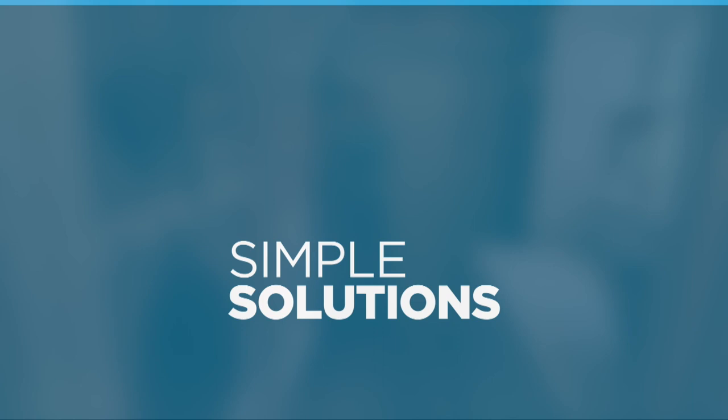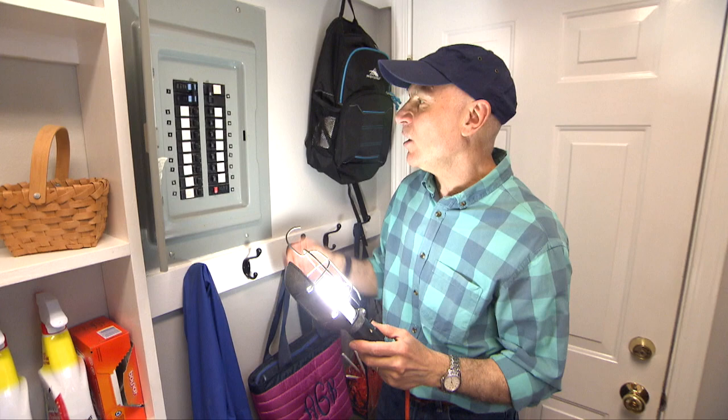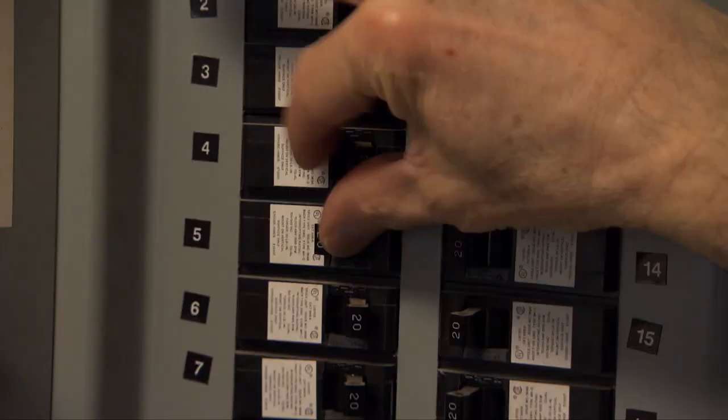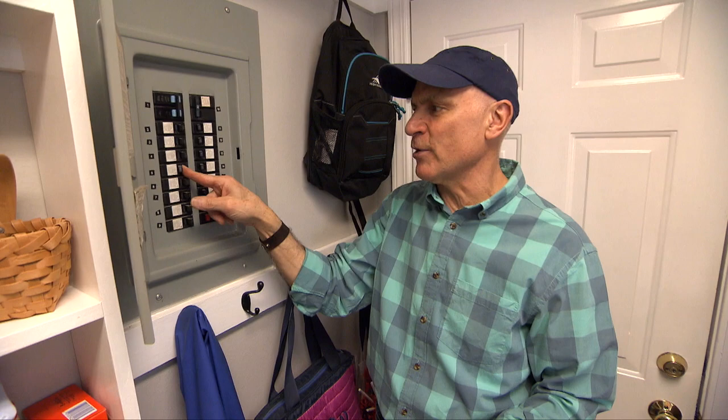Whenever you're making an electrical repair, always turn off the power at the main electrical panel. But how do you know the power is off at the specific circuit you're working on? If there's a light in the room, you flip breakers until the light goes off. In this case, an outlet near the front door is the target, so a trouble light is plugged in. Flip breakers until the light goes out — that's breaker number five.